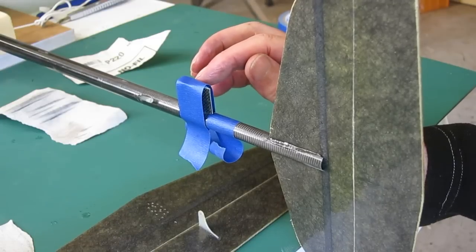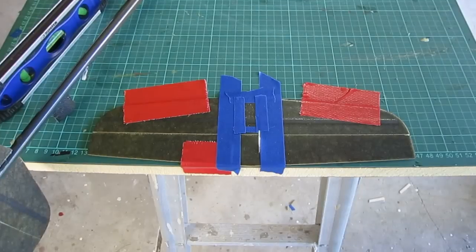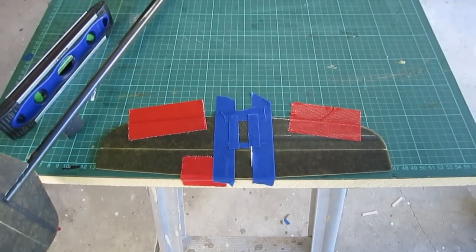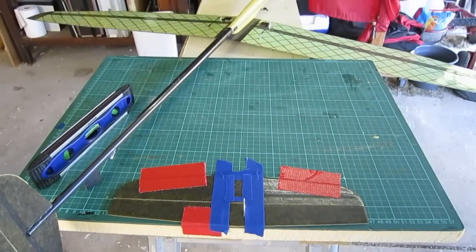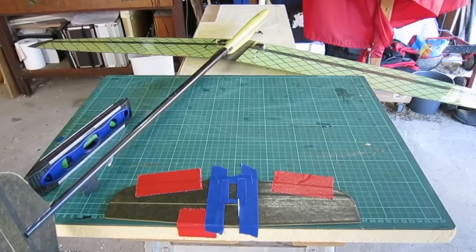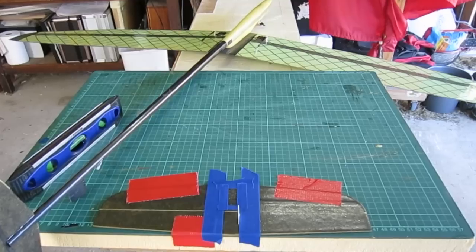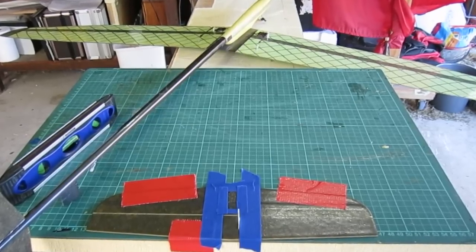As well as gluing, these tail joins will be reinforced with fibreglass cloth. Now it's time for the most crucial step of gluing the elevator on. I've started by taping it down to a cutting mat with nice long alignment marks so that I can get everything square and set up correctly.